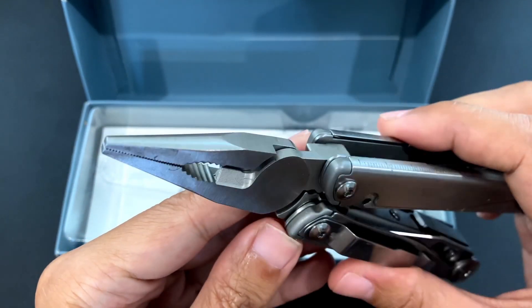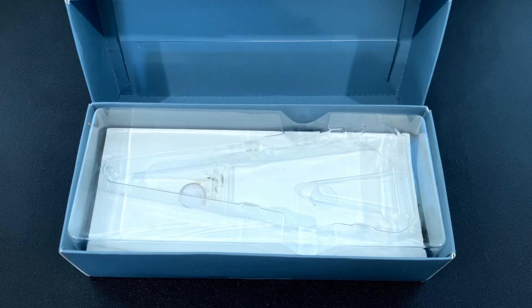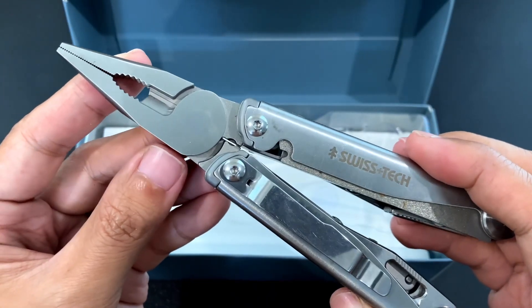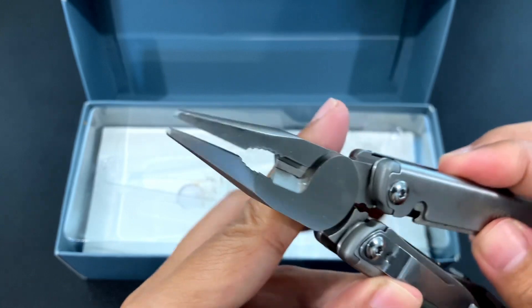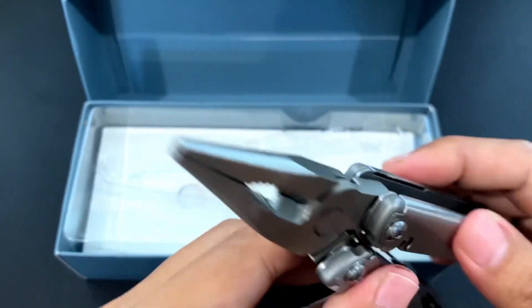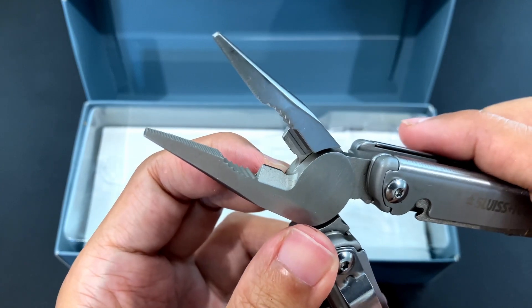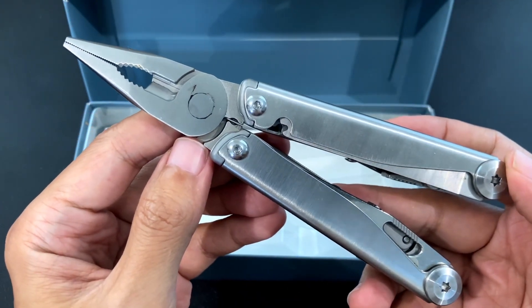So we have here the star of the show, the pliers — and it's dirty, let me just clear this up. So we have the tool and the star of the show, the pliers. It seems to be very well made. There's no slack. We have here the pliers, the bolt creeper, the wire cutter, and the hard wire cutter. At the back we have the crimper. Overall I'm liking what I'm seeing so far.